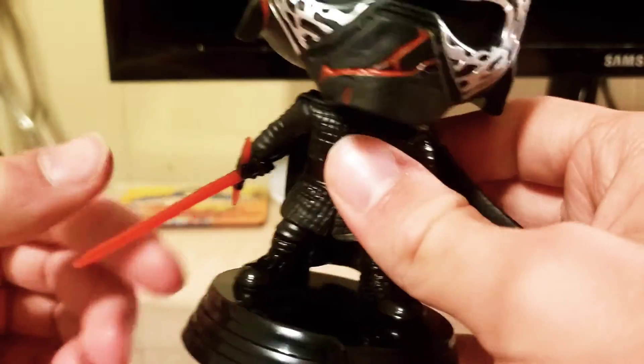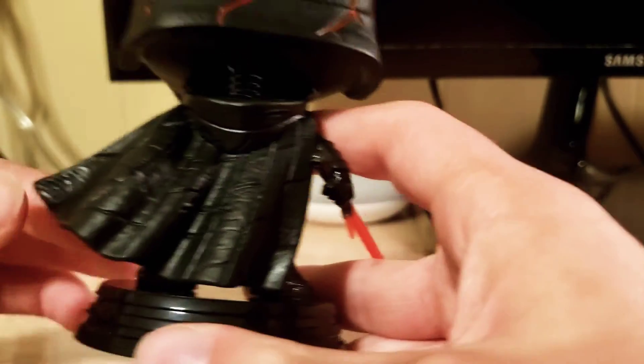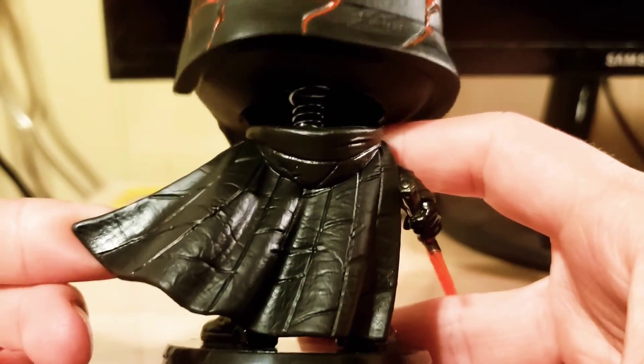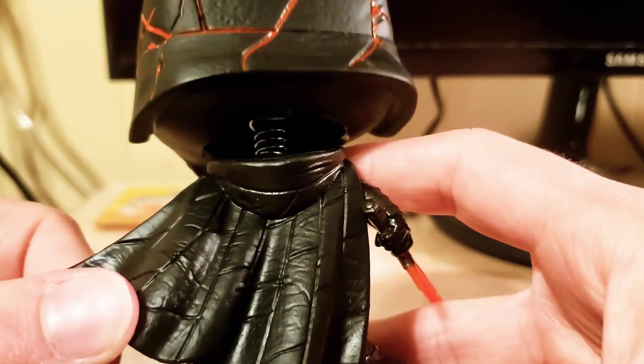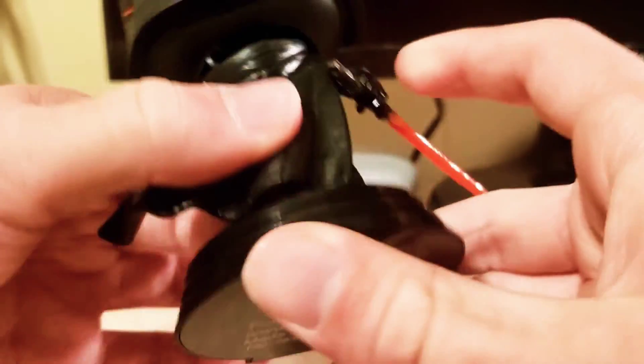The lightsaber looks really nice. You also have this awesome cape in the back. I feel really nervous picking him up by the head, but you can see the really cool cape — it's kind of a soft plastic that I can move a bit, but I wouldn't recommend it. It's a little too hard and it feels like it could break if you move it too much.